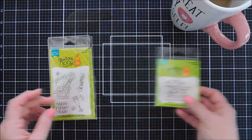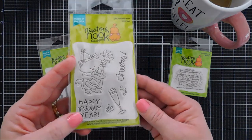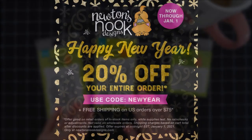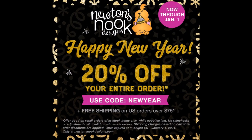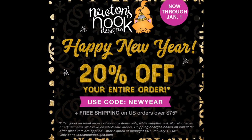It's a smaller stamp set, but I always love the smaller stamps if you know my channel. I'm going to pair it with an older Newton's New Year stamp set with the coordinating dies — I wanted to use the champagne glass. Also, before we get started, I want to share an amazing sale happening over at the Newton's Nook Design Shop.